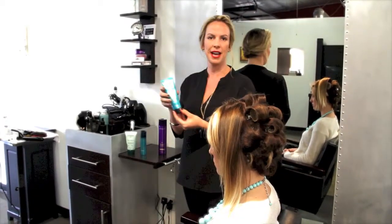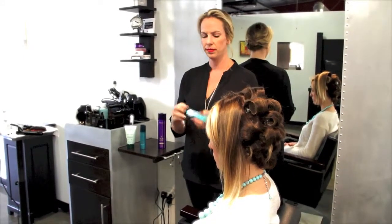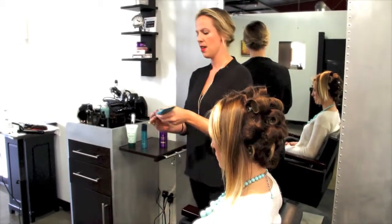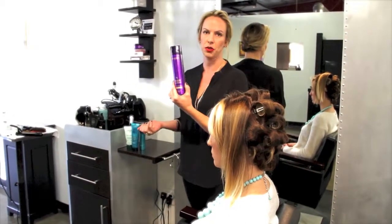I also did the Flor de Toile, which I worked all the way through her ends — I would say at least about a quarter amount, so I did a little bit more. And then at the very end I went through with a light spray of the Lac Couture, sprayed the full head, and then we went in and started setting her hair.